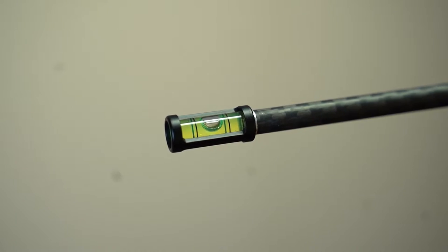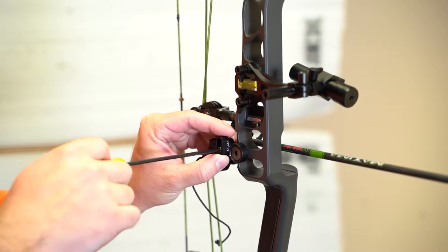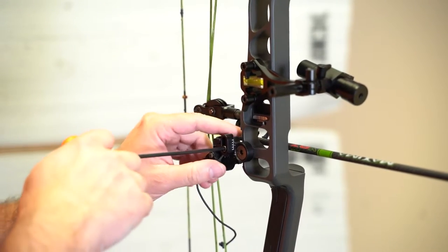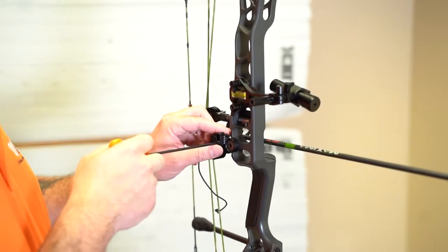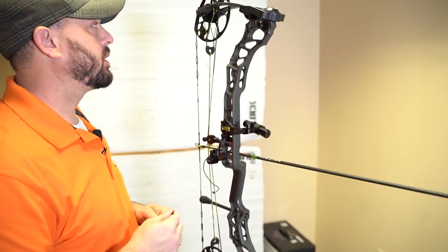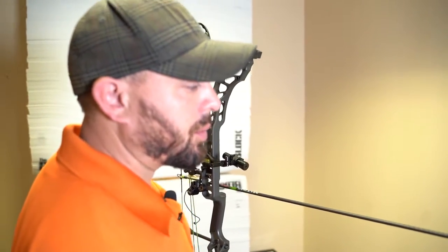This is just a really nice starting point before you begin. If you want to do paper tuning or walk-back tuning, a lot of times I like to get things nice and level when I first start a bow setup. Then it gives me a reference point to go from there when I go to dynamic tuning. And right here we're pretty level.